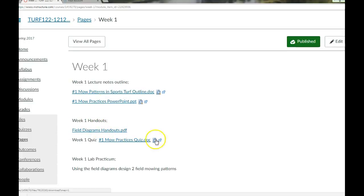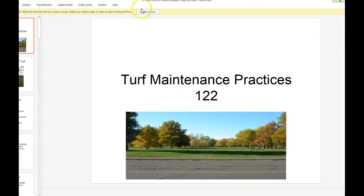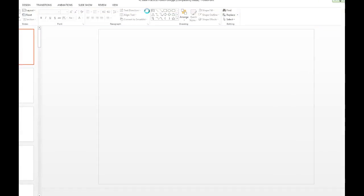There are the field diagrams and there's the first quiz already. Let's go ahead and get the first lecture out of the way and go through some mowing practices. My watch says it's about an hour in, so I can get through this lecture so you can at least listen to it, and then I'll get it online for everybody.